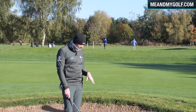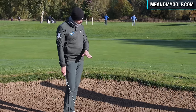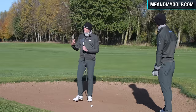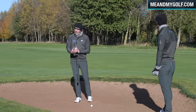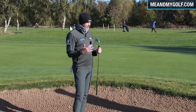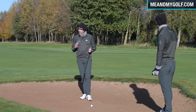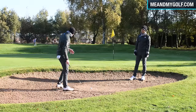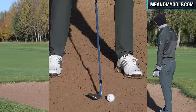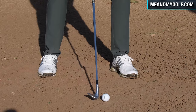The main helper in bunkers is the bounce angle. But when the sand gets really compacted, the bounce angle isn't so much our friend. So you can go towards a lower bounce on your club selection. As opposed to laying the face wide open like normal, you want the face to feel open — but not as much. Almost just a little bit open.